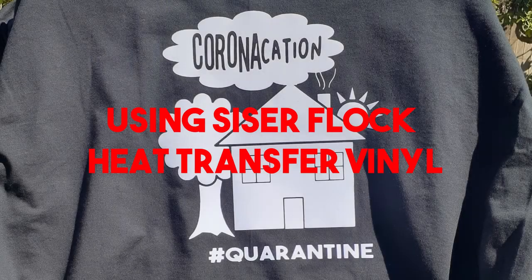What's going on y'all? It's your guy C. Paris. I'm going to show y'all how I made this Corona Vacation t-shirt using Caesar Strip Flock Vinyl.